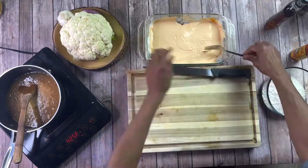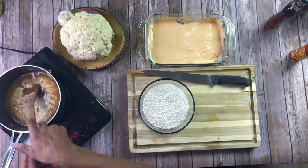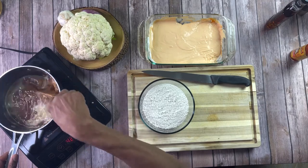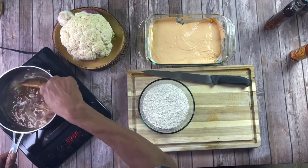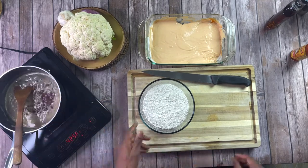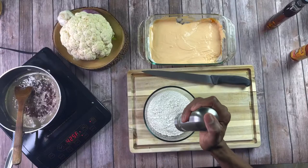Once you got it all mixed in, we're going to go ahead and start on our second batter, which is our flour. Also, make sure you stir your sauce from time to time, making sure there's nothing sticking to the bottom and it's not burning. Once it gets to a nice rolling boil, go ahead and cut it down to medium heat and just let it continue to simmer.